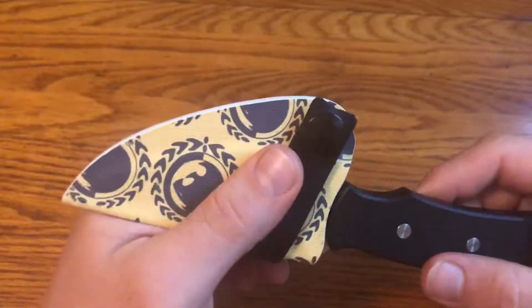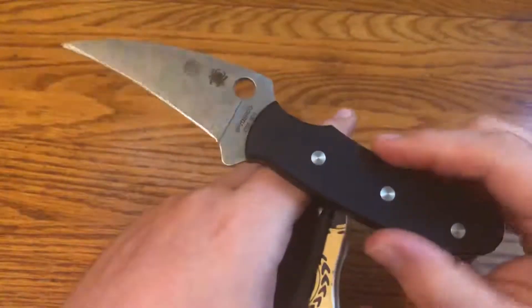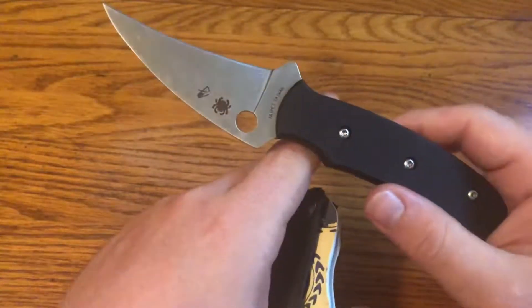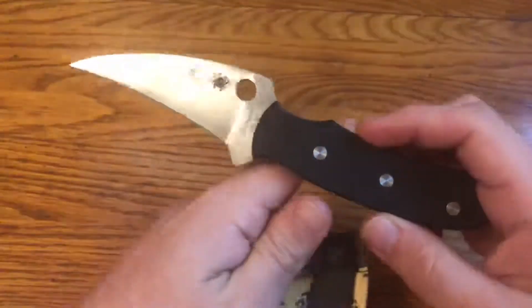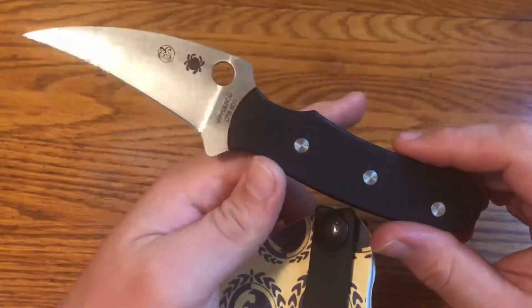Easier to carry. So I'm really happy to have gotten this sheath and the interesting Spyderco Reverse. Even if I don't carry it all that often, it's one I'm happy to have because of my connections to the designer and my limited training with Anti-Fragile Self-Defense.